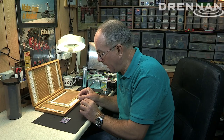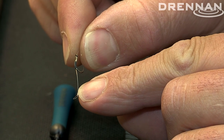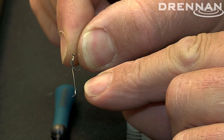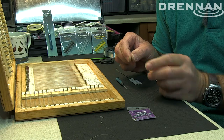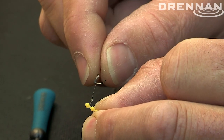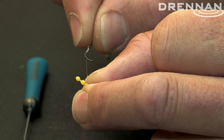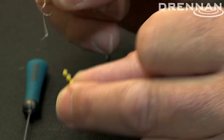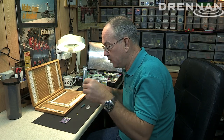Now I want to talk you through tying up a hair rig. There's one little thing I do struggle with all the time, and that's when I tie a hair with just a straightforward loop on it like this. Because I've got quite big fingers, I really struggle — once I've got the bait in place, whether it be meat, pellets, corn, or whatever — putting the boilie stop on the bottom of the hair. I find it too slow for match style fishing.